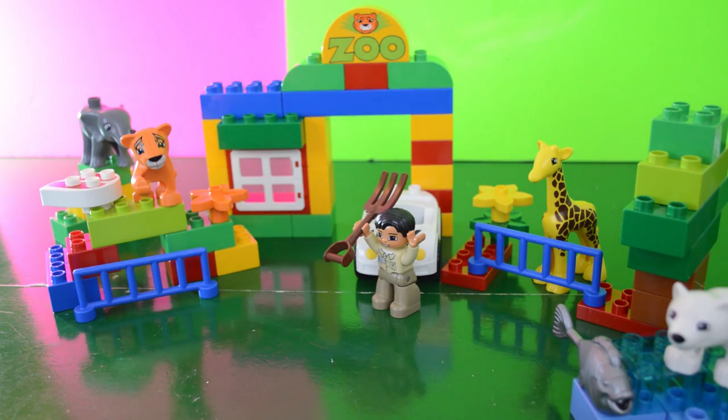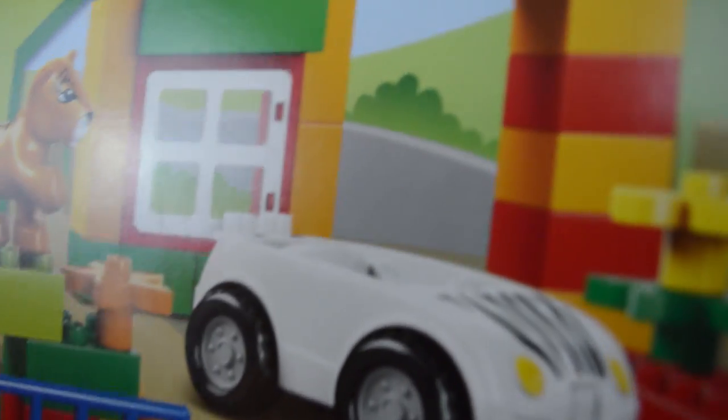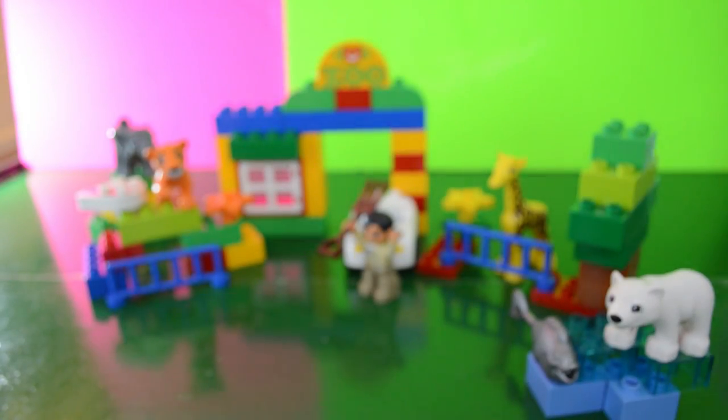This is Lego Duplo set number 6136. It is called My First Zoo and unlike the smaller Lego sets, the Lego Duplos really just come with suggestions for what to build. So I built remotely what is on the cover of the package — you can make up whatever you want.